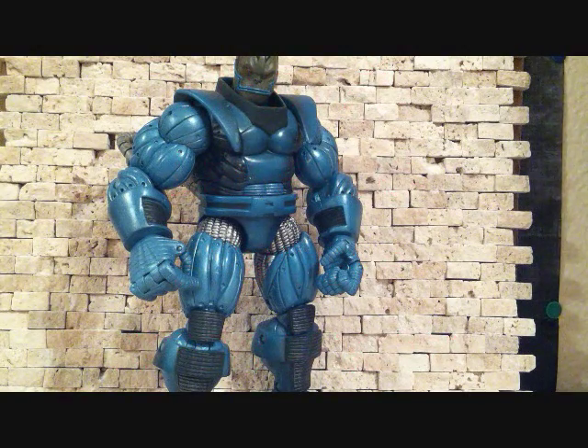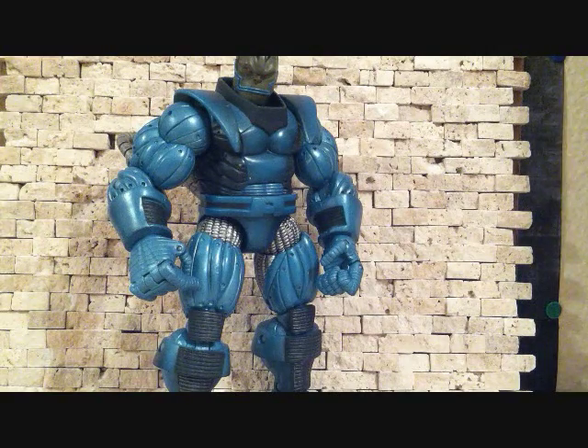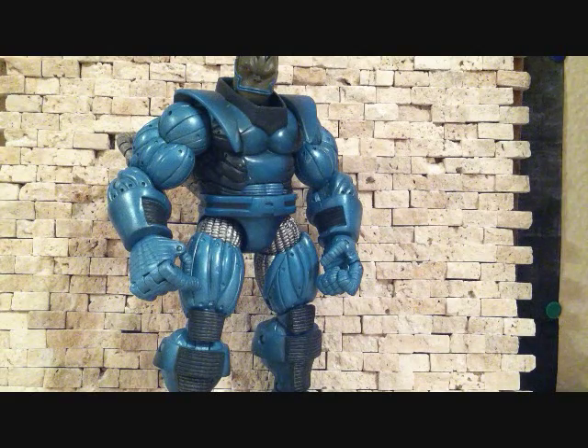What up YouTube, SehaMan back, we got another review — Marvel Legends Toy Biz figure. Today we're going to be reviewing one of my favorite Marvel villains. We're going to be looking at the Marvel Legends Series 7 Apocalypse.